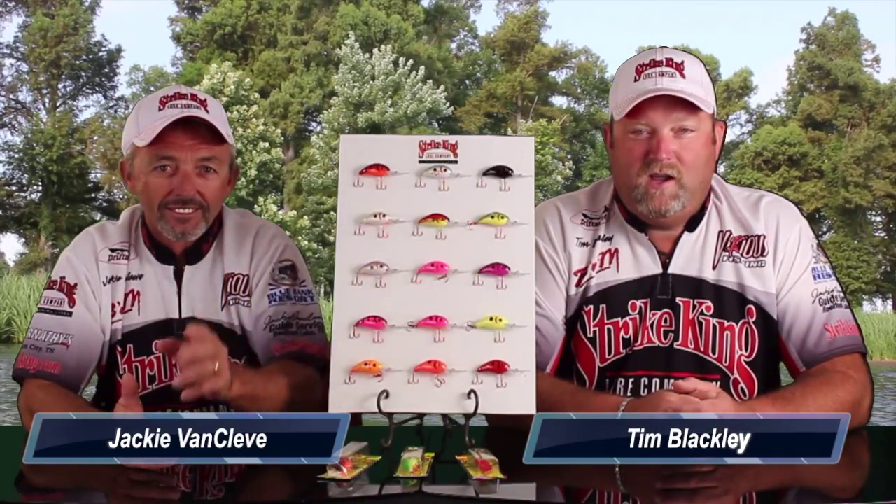Hey, welcome to another edition of TT&T. I'm Tim Blackley here with Jackie Van Cleve. Today we're going to be talking about our Strike King Slab Hammer Crank Baits and we're going to tell you all about them.